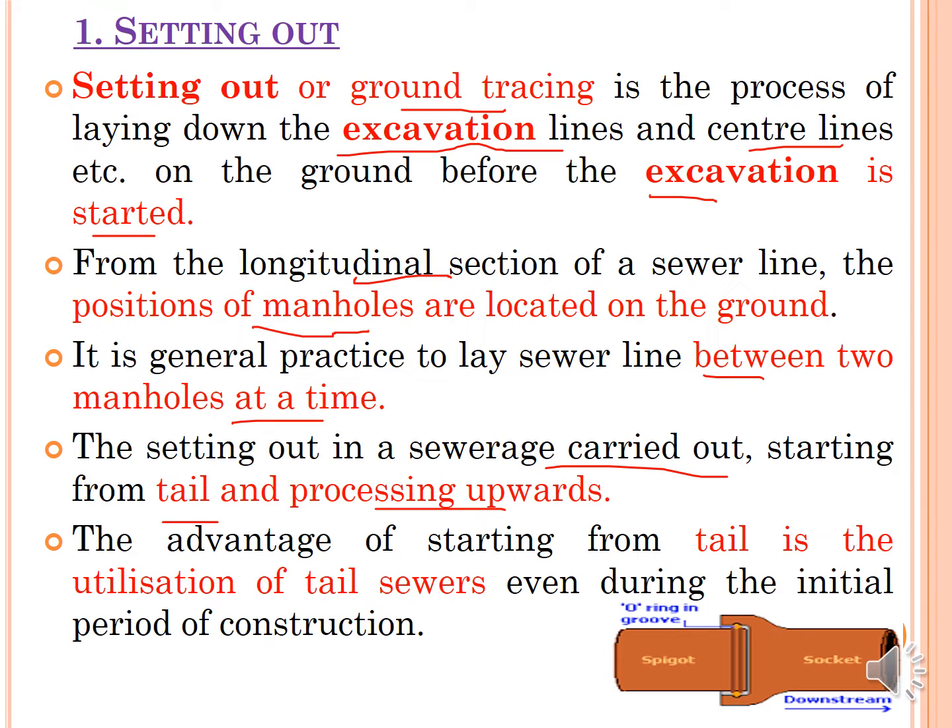The setting out in the sewer range is carried out starting from the tail end and progressing upward. The tail end means the last end — the sewer that is going to discharge its wastewater into the treatment plant. You have to start from the outfall sewer, the last sewer discharging wastewater into the sewage treatment plant. The advantage is that the tail end sewer can be utilized even during the initial period of construction. That is why the work progresses from the tail end upward.